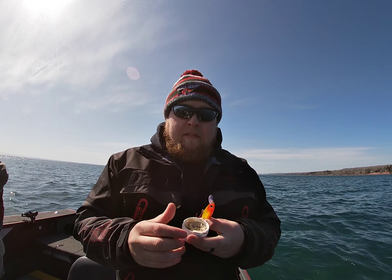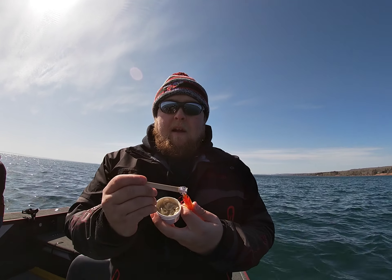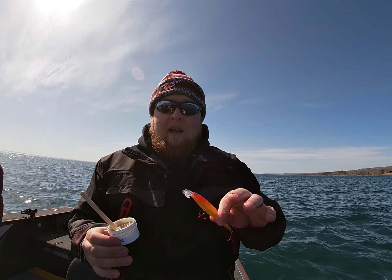What I do is take the Billy Rub and use a popsicle stick to paint it on the underside of the bill. This scent will hold for a long time on there, but it's not going to affect the action of the bait at all.